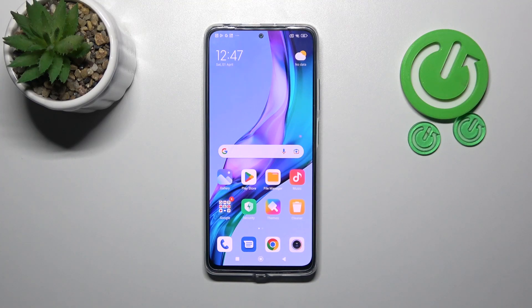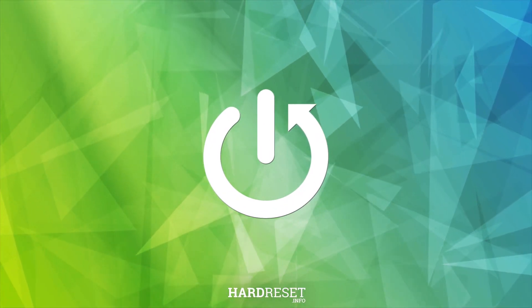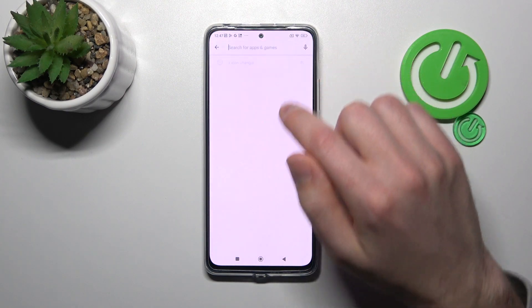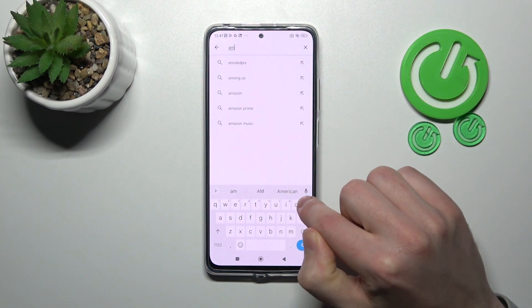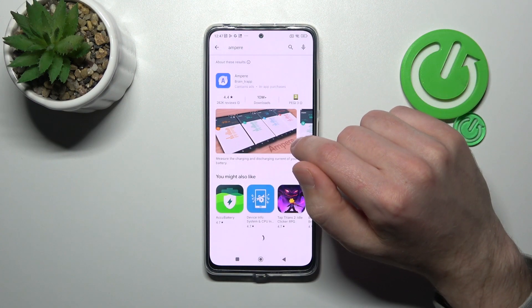Welcome to M-Share. How to check battery health information on your Redmi Note 11 Pro. First of all, open your Play Store and search for the Ampere application — this one.